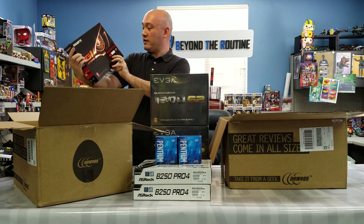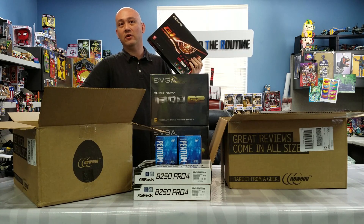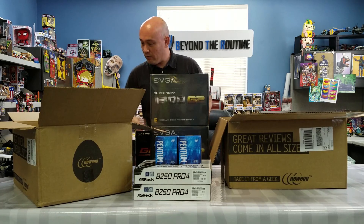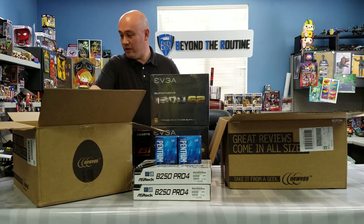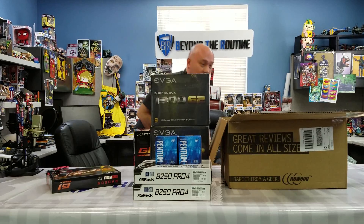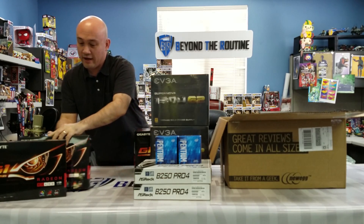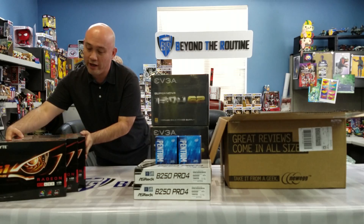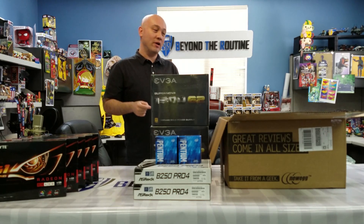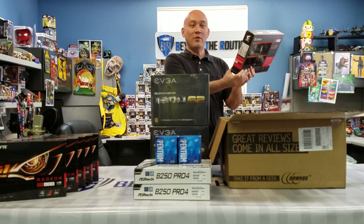Now for the good stuff. Here we have the Radeon RX 480, the 4GB version. You don't really need the 8GB version — the DAG file is nowhere even close, so 4GB is going to be good for a very long time. We got five of them. The reason we only have five is because Newegg, if you don't have a business account, only lets you buy up to five per person at a time, so we used a different Newegg account and bought the sixth one, which isn't quite here yet, but we weren't going to wait to unbox.